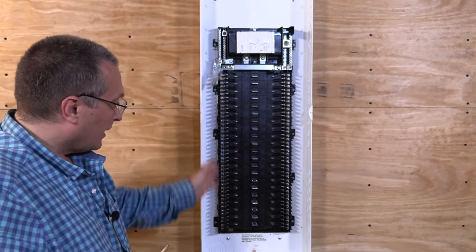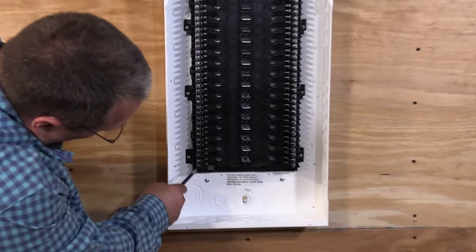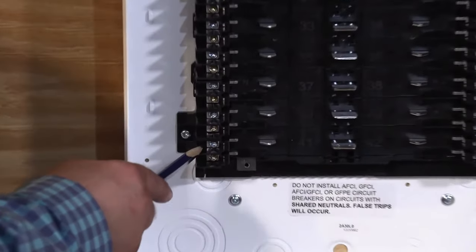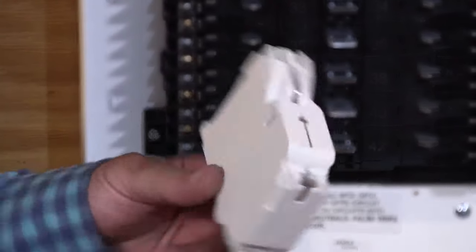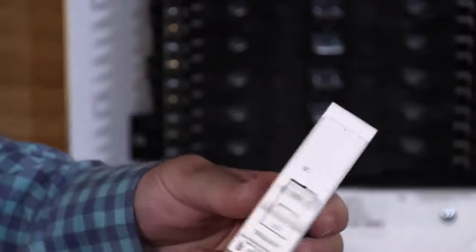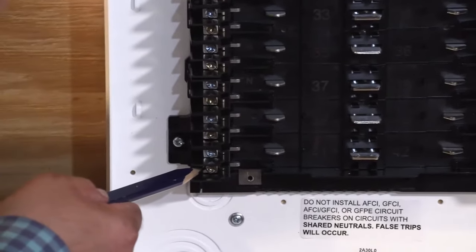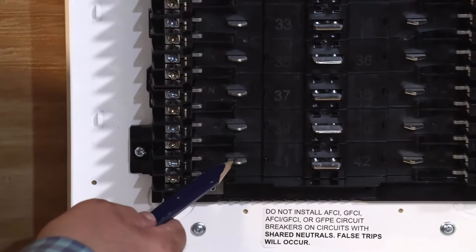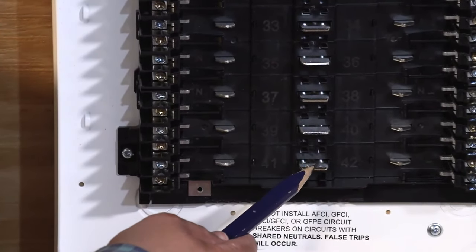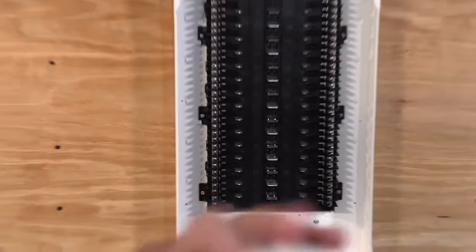Now that we've hung the circuit breaker panel, let's take a look at the guts. We can see we have the terminals over here — that's where we're going to land our branch circuits. The branch circuits are not going to land directly on the circuit breaker. Once we land our terminals from our branch circuits, when we pop in the circuit breaker, it's going to connect our grounded bus bar and our hot bus bar. Here's a close-up of the Leviton circuit breaker.